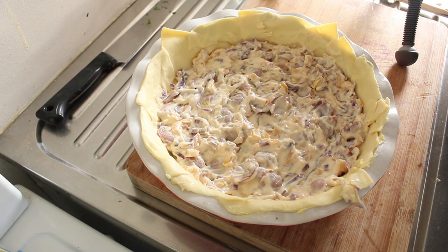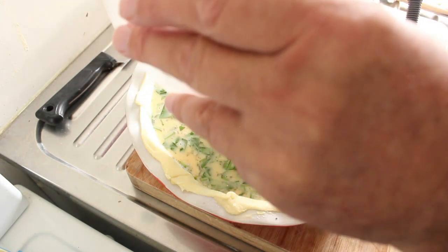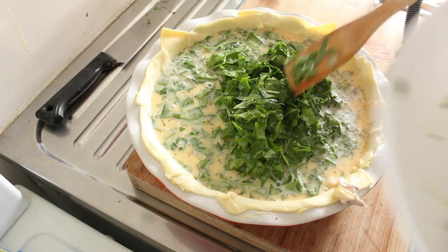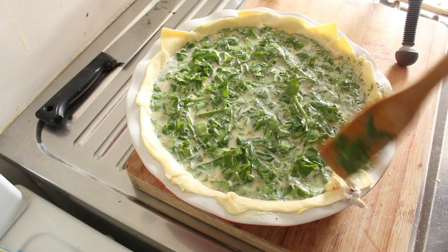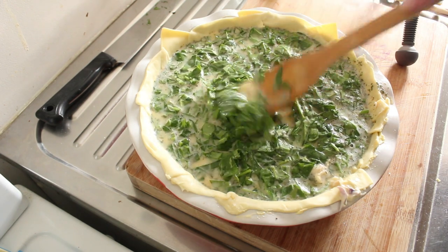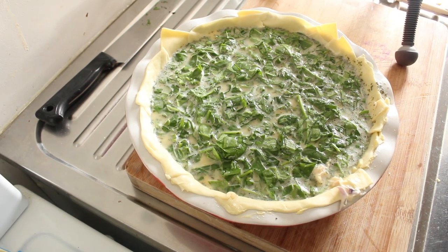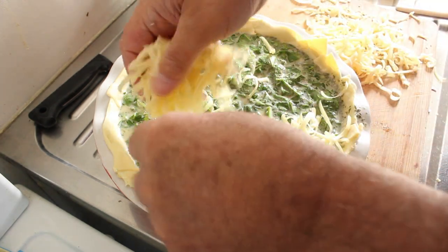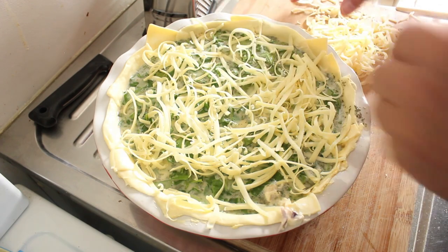Now in with our spinach and eggs and milk mixture. Sorry you couldn't see half of that — there's your spinach in there. And we'll just put some grated cheese on the top of that, and then we'll pop it in the oven. There we have it — a nice sprinkling of grated cheese. And now into the oven.